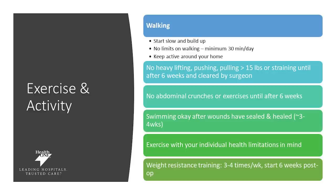Exercise and activity is important. Start slowly and build up your exercise routine. There are no limits on walking, but the minimum is 30 minutes a day — keep active even around your home. Heavy lifting should be avoided for the first six weeks. Things like pushing and pulling anything greater than 15 pounds, as well as abdominal crunches and heavy lifting, should all be avoided for the first six weeks. Swimming will be approved after about three to four weeks from your doctor's office. For resistance training, it is encouraged three to four times a week, starting after the six-week post-op visit.